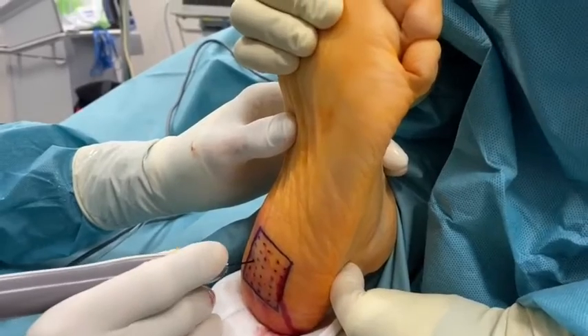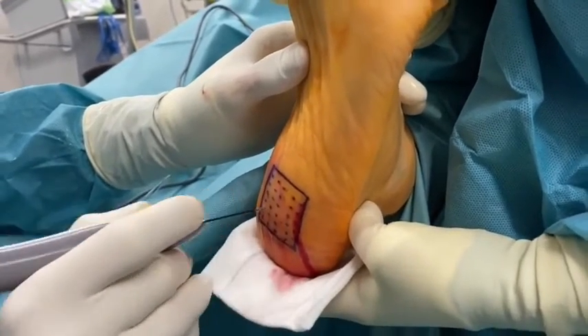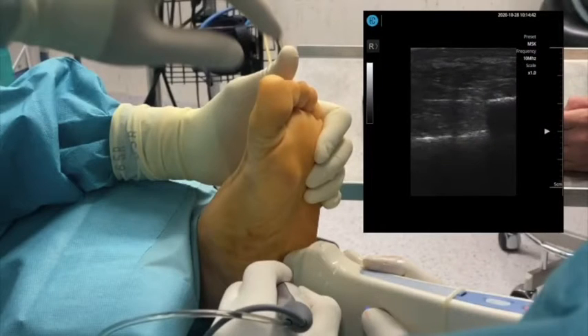Two radiofrequency impulses are delivered sequentially through each previously created percutaneous microincision. Ultrasound guidance can be used at this point too.